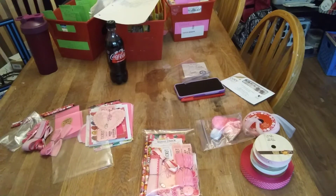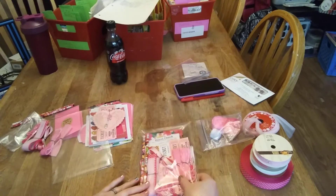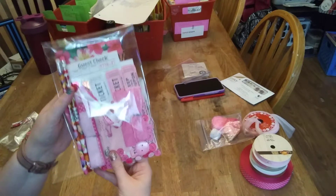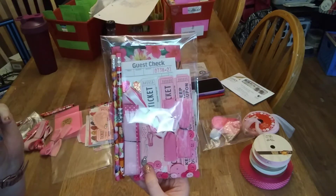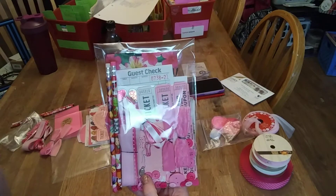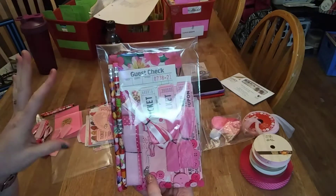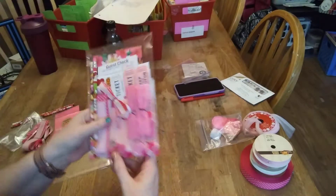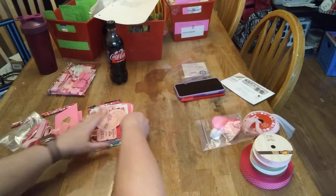Hey guys, how's it going? Happy Friday — or whenever you watch this, it may not be Friday. Coming on to do the video for the Etsy listing for our pink and white paper packs. It's going to look like this, very similar to the red and white and purple and white — 75 pieces. So here we go.